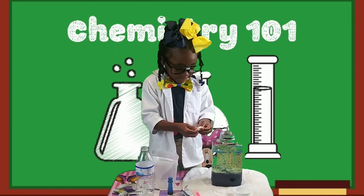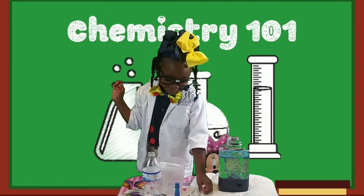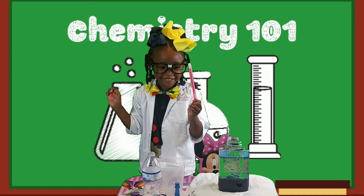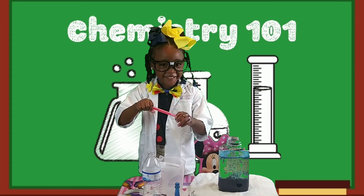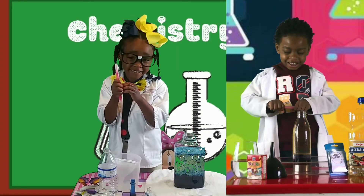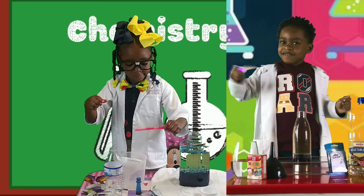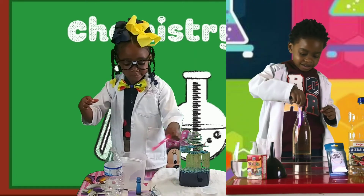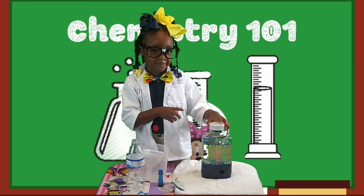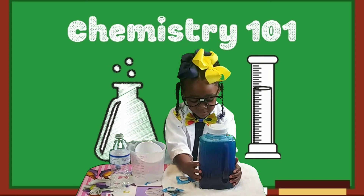Go ahead and break it up. Now for the next step, we are going to use a glow stick to make our lava lamp glow. Can you activate that glow stick, Cadence? Go ahead — let's shake it a little bit more, give it a little juice. Now go ahead and stick it inside. The next step is to close your container.